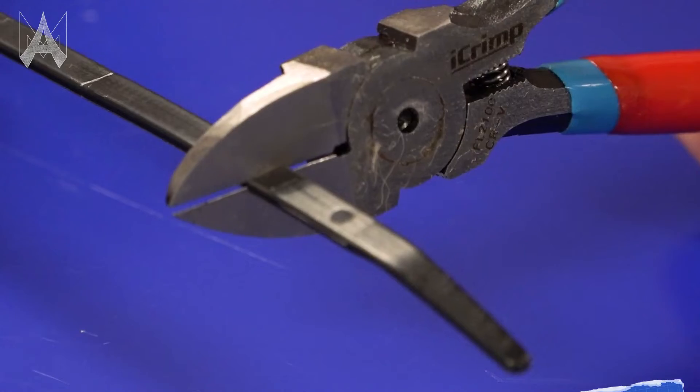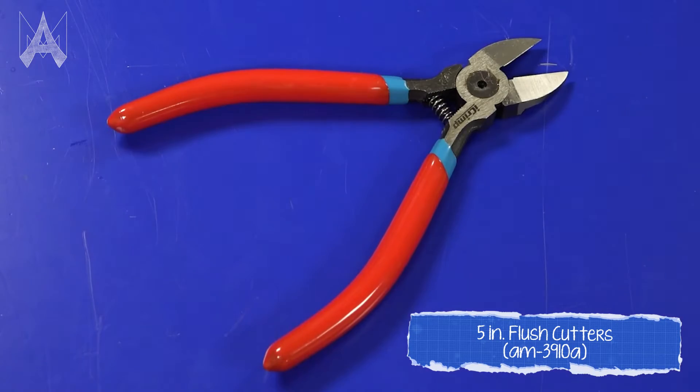When using cable ties to secure wires on your robot, make sure that you cut the tail end off. A set of diagonal cutters will do the trick — make sure you have the right tool for the job. Scissors usually leave a sharp point on the cable tie that may cut you when you're trying to work on the robot later on.